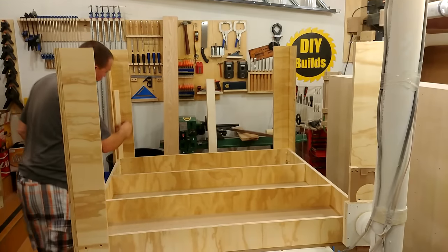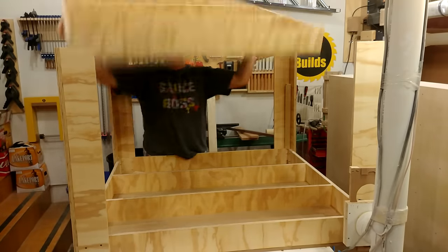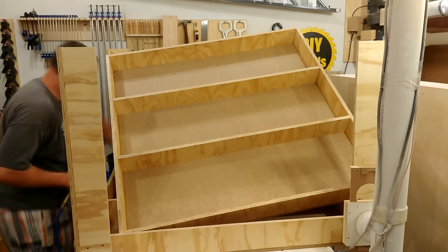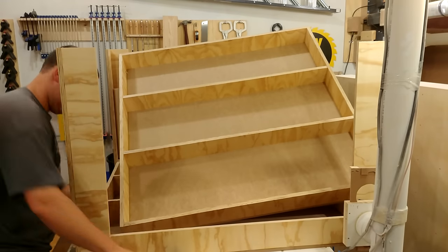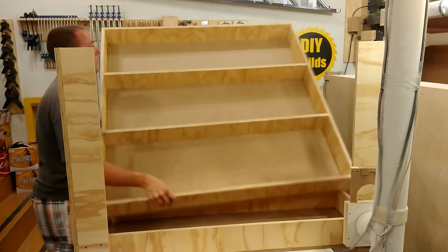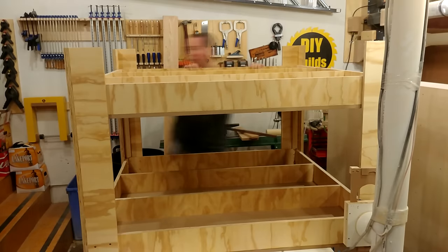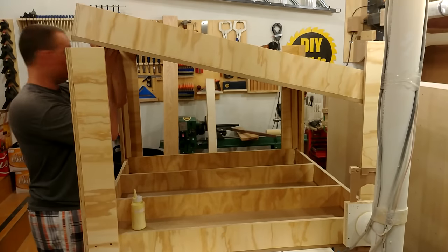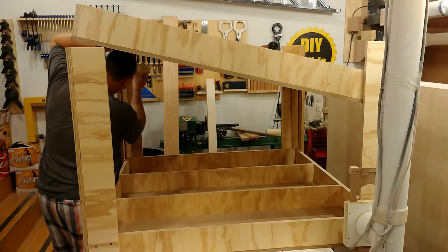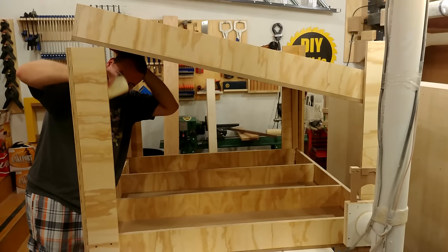I cut some scrap wood spacers in order to put down the bottom shelf at the exact height that I wanted it. Getting the shelf up here was very tricky by myself, and a bunch of the spacers started falling down, so I drove in some brad nails to keep them in place. Once the bottom shelf was sitting on all the spacers, I lifted up one side at a time, applied glue to where the thickness of that shelf was going to be, and then dropped it down again. I then drove in 4 two-inch screws on each side of each leg.